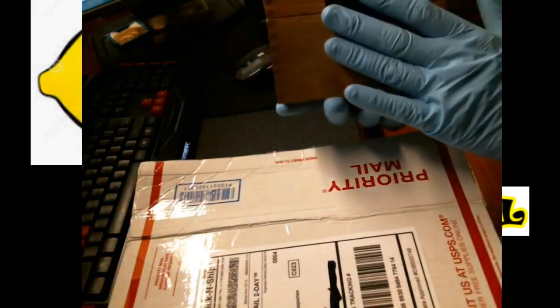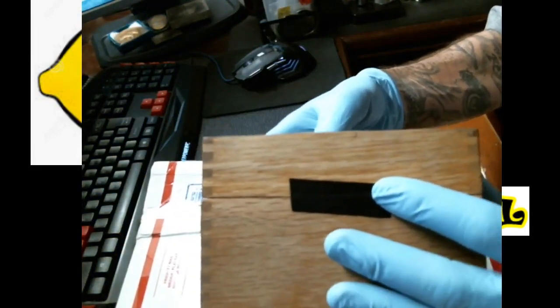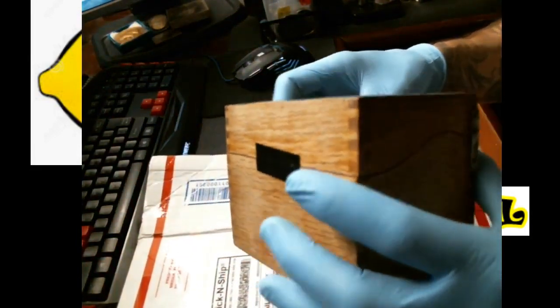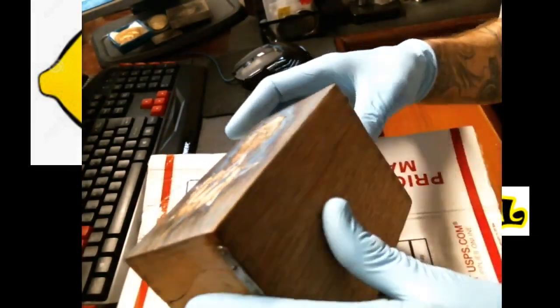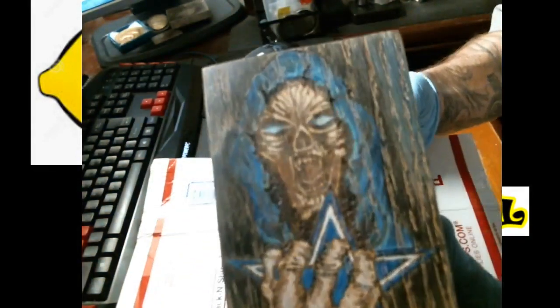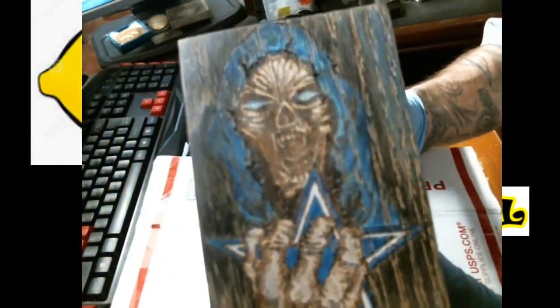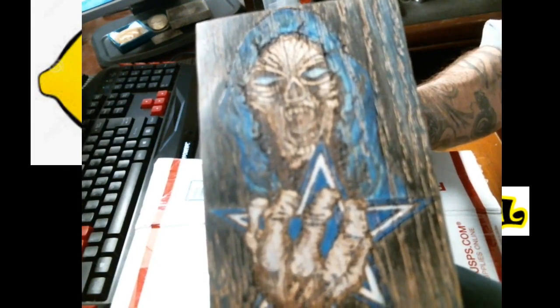So I sent him this oak box a little while back — maybe a month. Didn't take him as long as I expected. I mean, this is custom done, so he stripped it, sanded it, and then he hand-carved the lid. I've peeked at it, but this is really the unveiling of it.